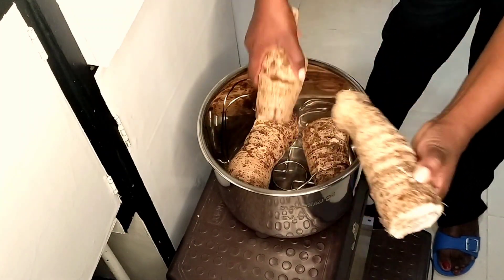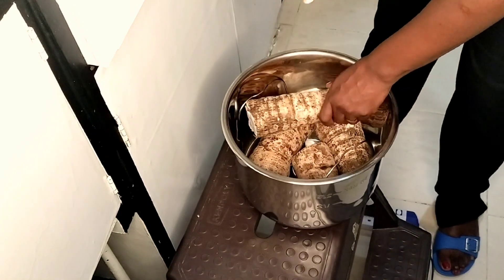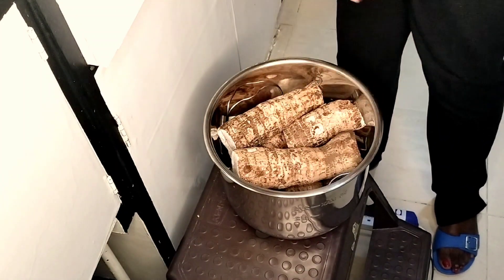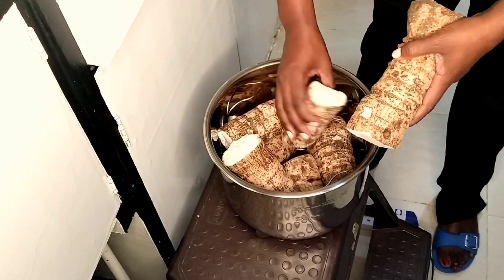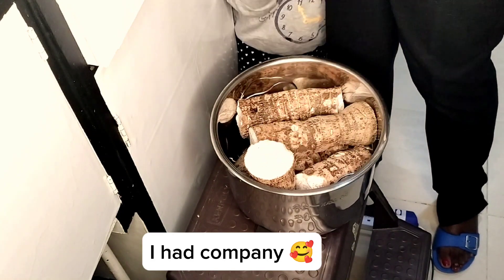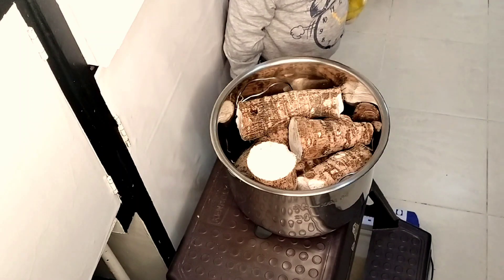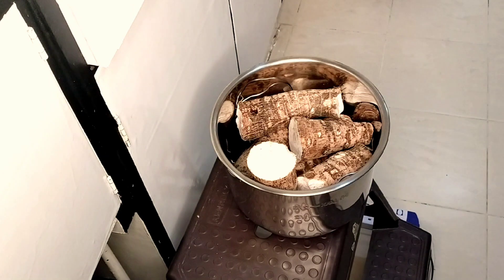This is the inner pot where we put in the arrow roots. I had a large batch — by the way, my mother-in-law is the best, I love her so much, and she always remembers to send us these goodies. These are all the way from home and they've been cleaned and washed. I was trying to arrange them and eventually cut the bigger piece into two, and it fitted in the pot.